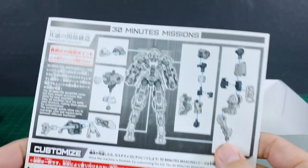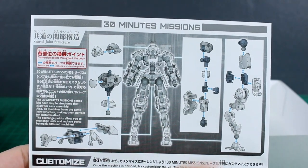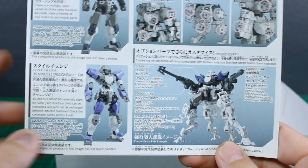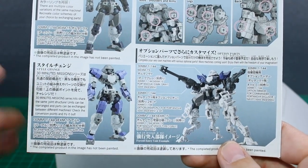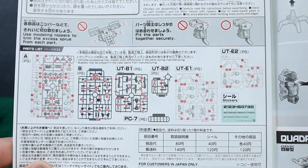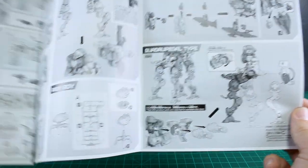On the back of the manual is the shared joint structure, pointing out the areas where you can easily mix and match parts through universal-type construction, customizing with the different hard points — adding more armor, weapons, whatever you want. Even without option parts you can just buy different colored versions to change up the color scheme without painting anything. The parts list is also in full color, and the instructions even include how to make the quadruped type.